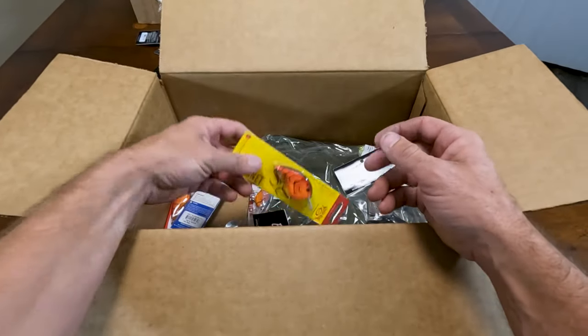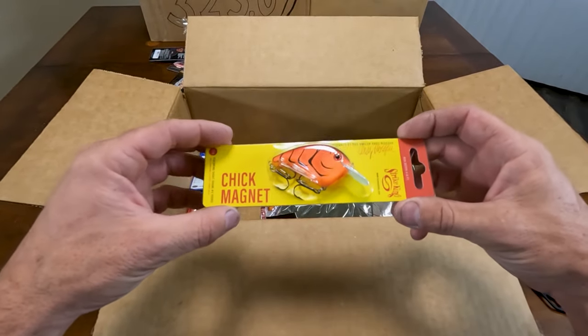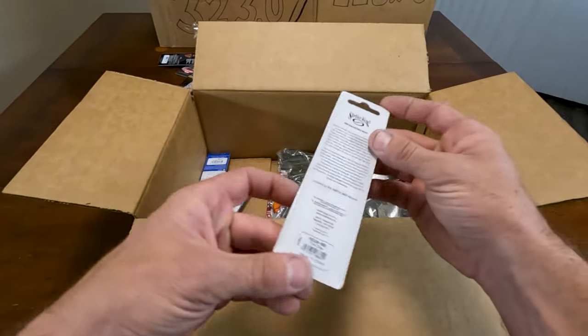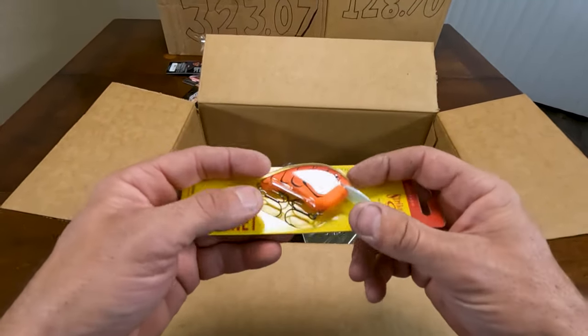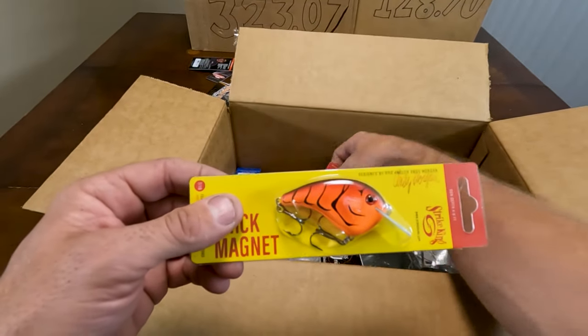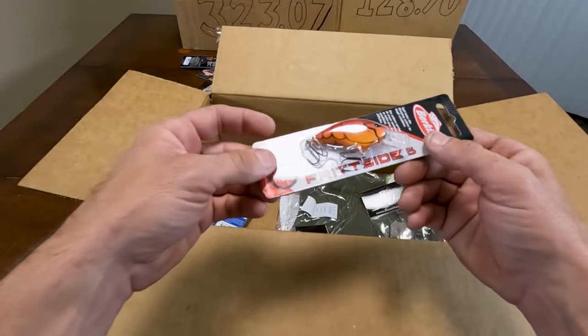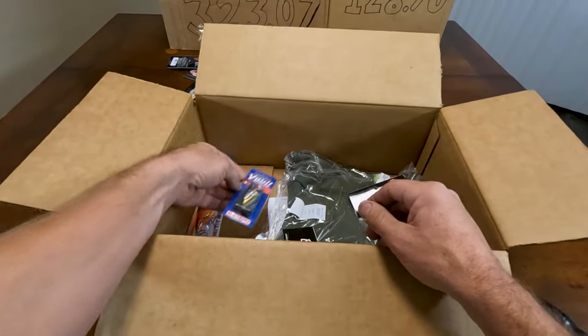This is a bait I have not had yet — I am going to try it. It is called Chick Magnet. It's supposed to be like balsa wood. This is Firecraw color — I really just wanted a red. For Delta and a little bit of Clear Lake, but mainly Delta. And here is a silent version Fritzide 5 in Supercraw.